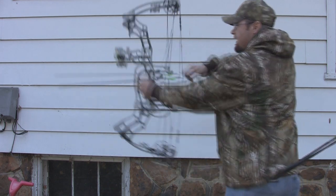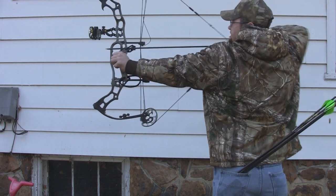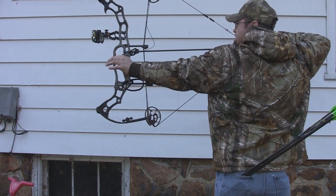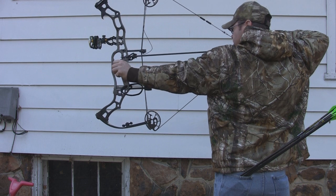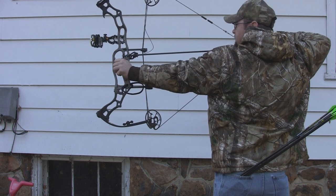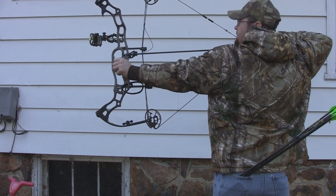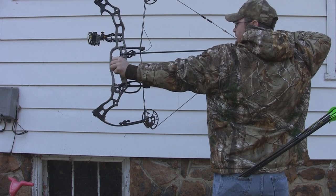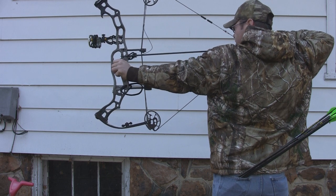This is a 6 and 1/8 inch brace height, 358 feet per second IBO bow. You can see there's no real big drop-off — it's a nice, smooth, continuous pull. The bow is very, very comfortable at full draw. It's got a good, solid back wall with the cable stop built into the module.